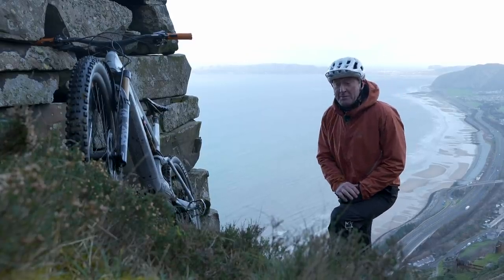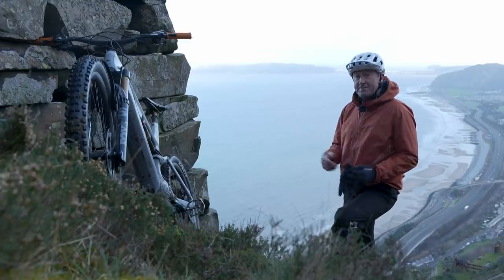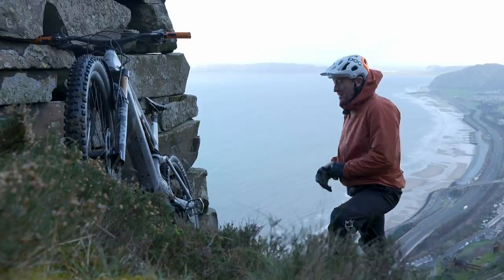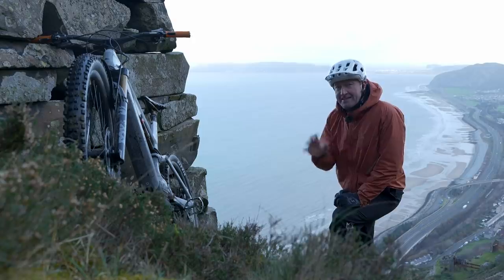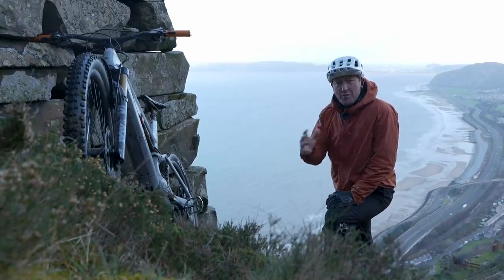When you talk to a lot of people about e-bikes, they think the hills will be easier, and many simply jam it into the high power mode and hammer those gravel trails. But I really think that's doing e-mountain bikes a massive disservice, because after all, they're capable of so much more.